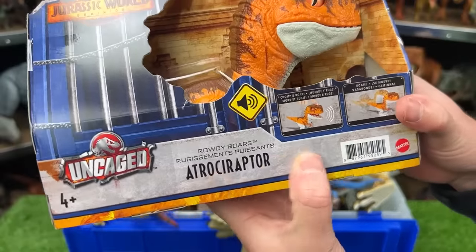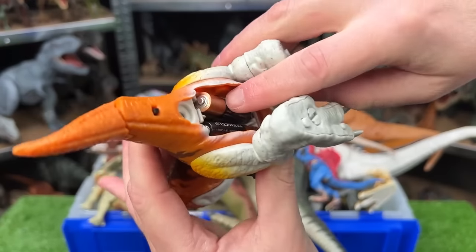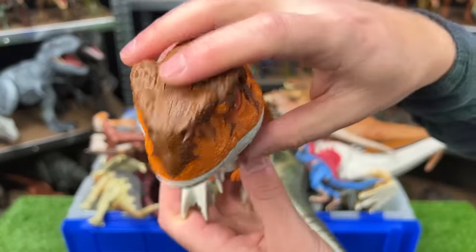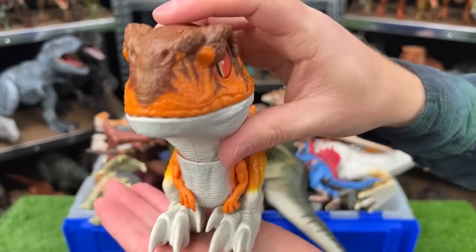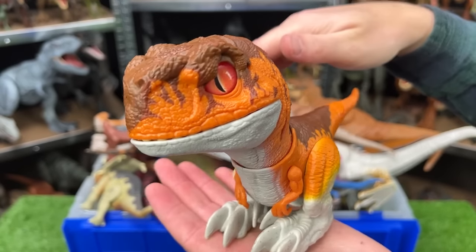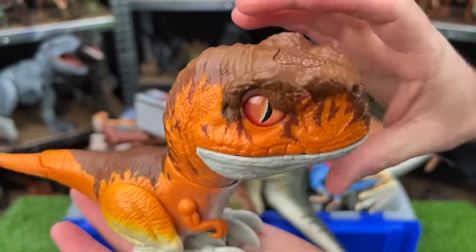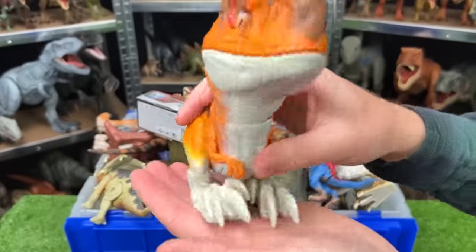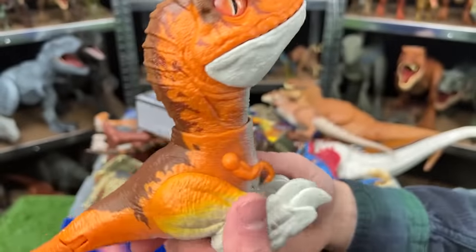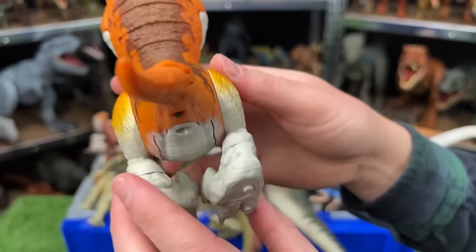Here we've got the Rowdy Roars Atrociraptor. Here is the Atrociraptor — just put batteries in it, so let's see what it can do. There's a button up top here and a power switch. The body does move — it does this little wiggling thing, and I bet if I put it down on the table it would walk. I do love the coloring on this as well — it is a bright orange color over most of its body, it's got the brown on top, and a little bit of yellow detailing on the legs.